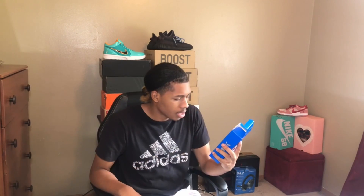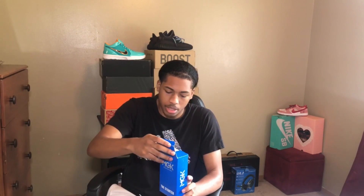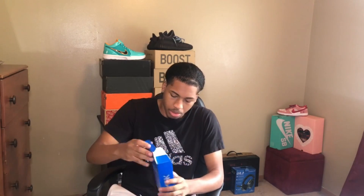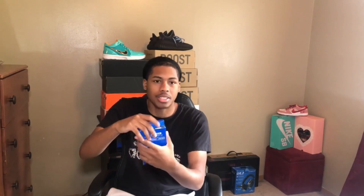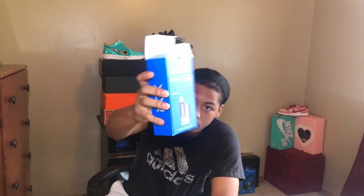The starter kit comes with the cleaner and conditioner and the MGK shoe brush. On the back it says it's all about making the best products to keep your footwear and accessories clean, protected, and looking great so you can live your life to the fullest. Let's jump into what you actually receive in the box.